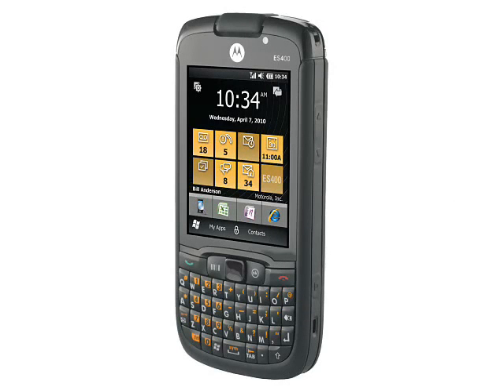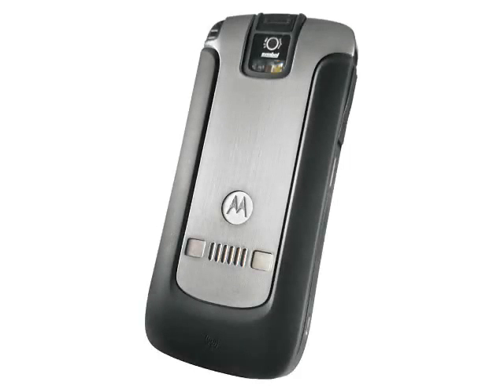Windows Mobile 6.5 is hardly a sexy operating system, but it is the kind of thing that many enterprise customers actually use. It features a variety of applications including a web browser, corporate email support, and a cut-down version of Microsoft Office. Of interest is the fact that Microsoft have also announced a new OS called Windows Embedded Handheld, designed specifically for this type of enterprise device where the upcoming Windows Phone 7 would not be suitable.